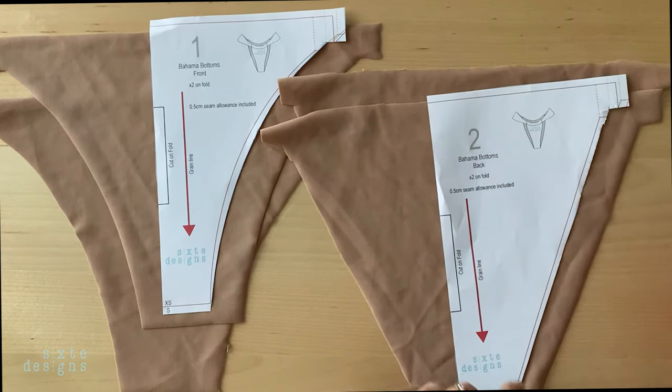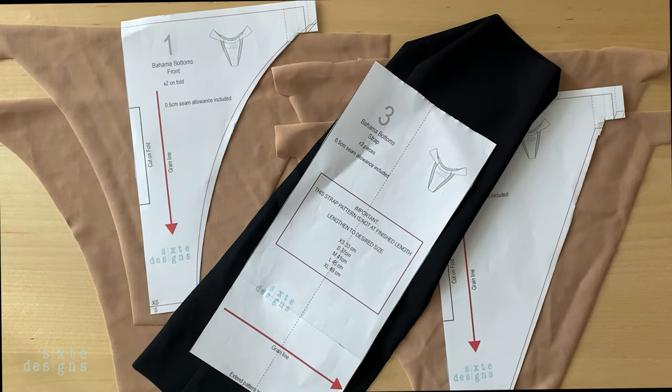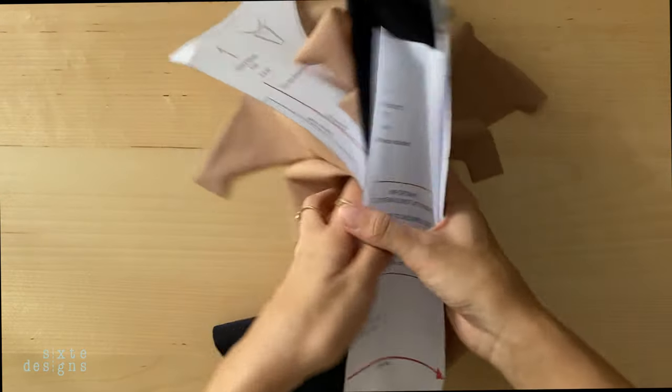Once everything is cut out, you'll end up with two front pieces, two back pieces, and two strap pieces. Let's get stitching.